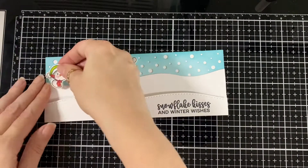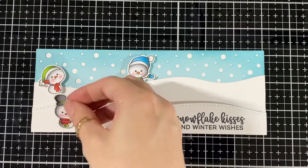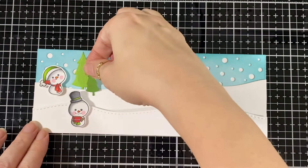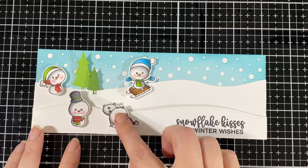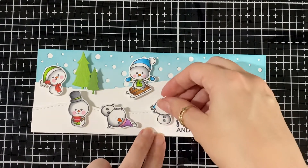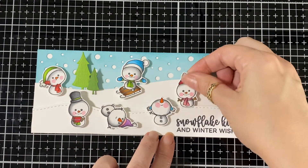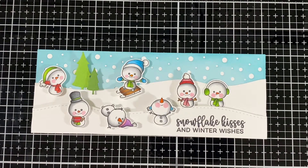Here I'm just popping all my little snowmen on. I brought it a little closer so you can see what I'm doing. I'm just going to play around with all the little characters so they can fit, because I had it all figured out beforehand and when you start putting it together you have to move everything. The little trees add so much to the background — it makes a nice little scene.